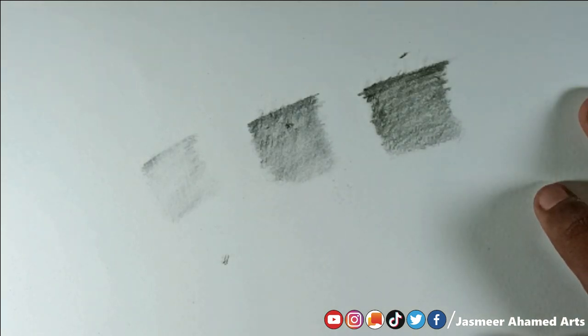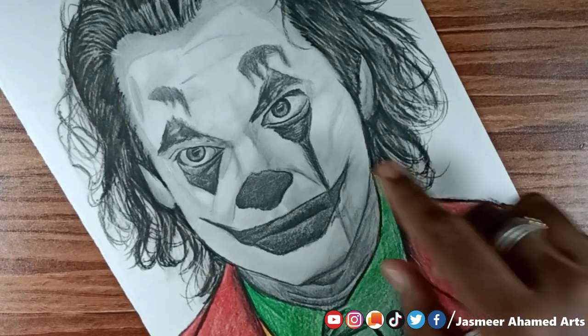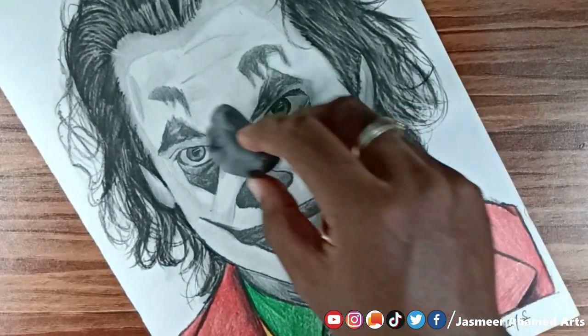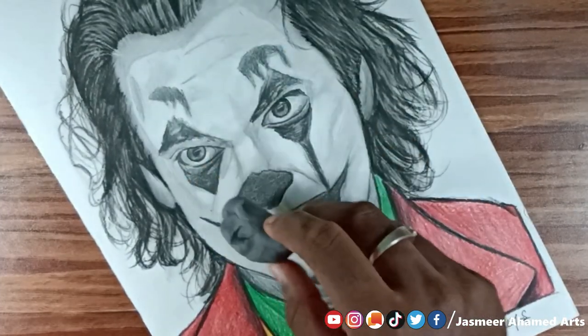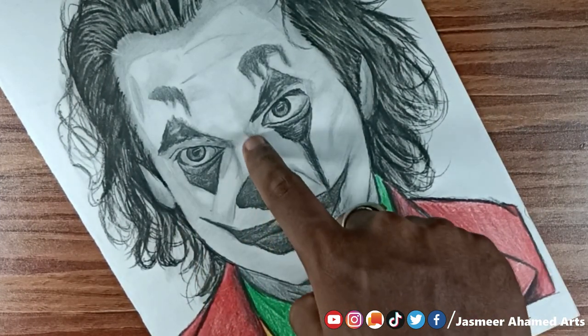I will use drawings. We will draw the Joker and upload the video to the channel. We will use the kneaded eraser on the white areas — it works well for a larger white area.